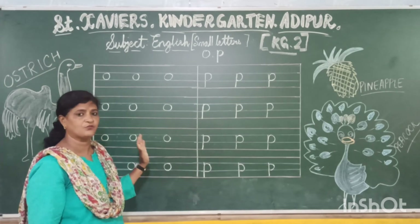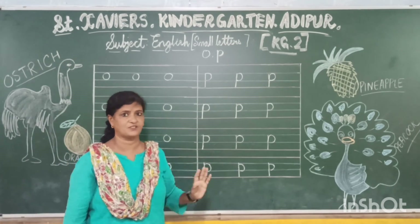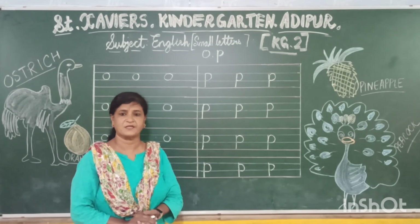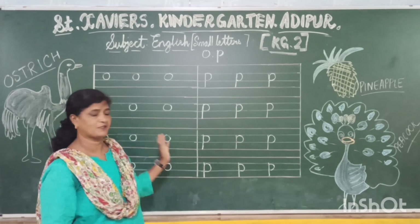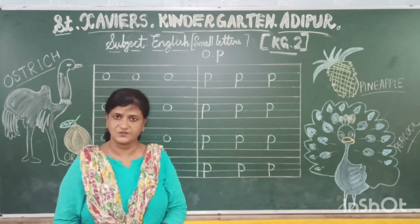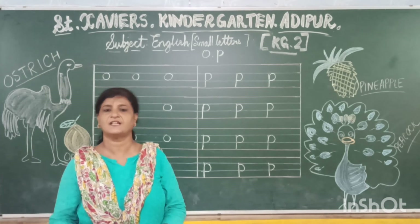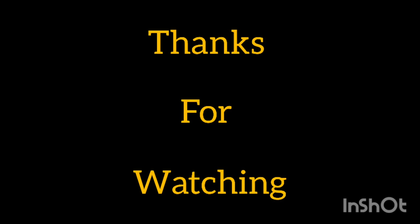Write it nicely in your book — on the blue line, on the blue line. Be neat and clean and do not worry your parents. Mommy, Papa — you should be good children and listen to your parents. Write neatly. Till then, take good care of yourself and enjoy your day. Have a nice time. Bye-bye.